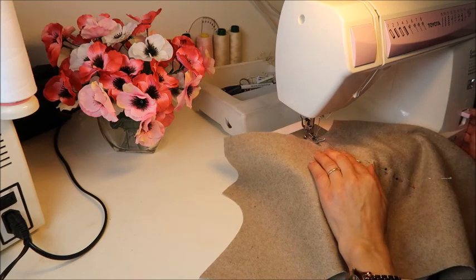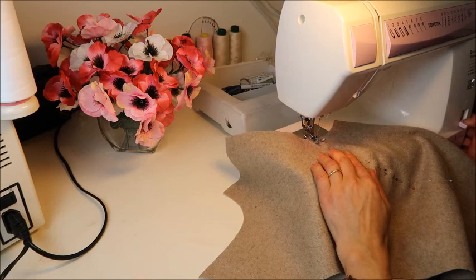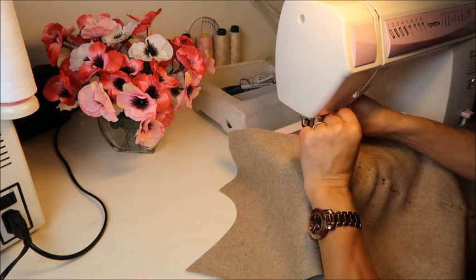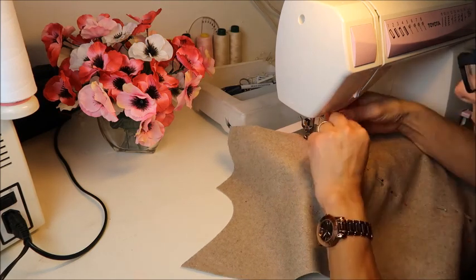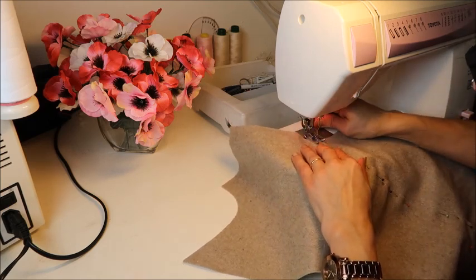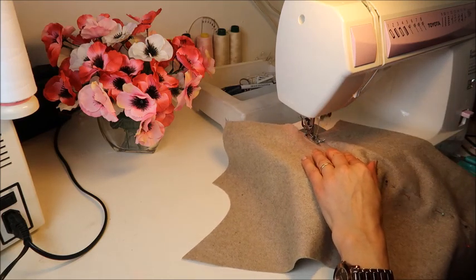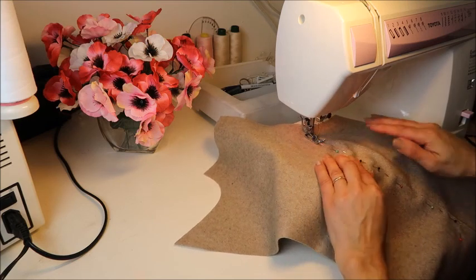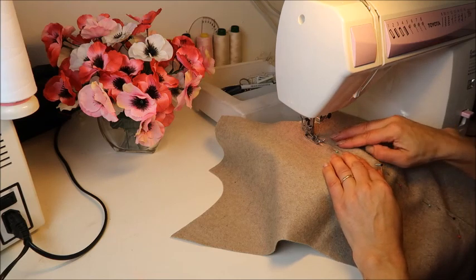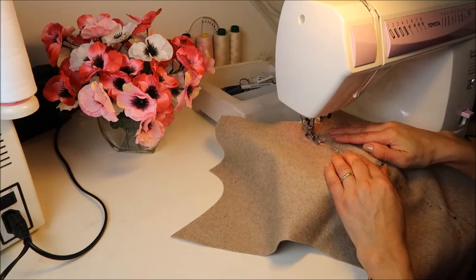Do a back stitch at the beginning and the end — I had to search for the button on this machine, but it's this beautiful pink button here. Oh, there goes the thread already! Sew very slowly so that you can do it securely, because this has to be really neat. Otherwise it will look very self-made and I don't like that — I think you don't either. So be very slow, very secure.